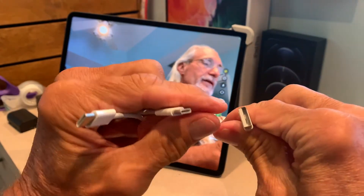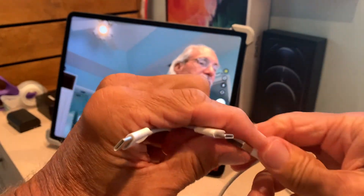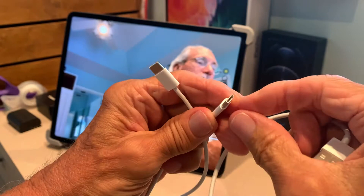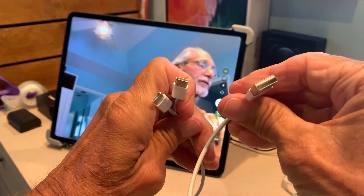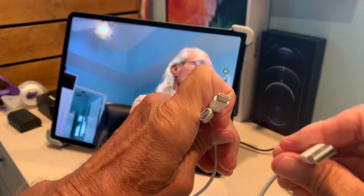Sometimes you're trying to put a traditional USB in and it's got this block, and then you've got to flip it over to get it in. Well, with these you can put them in — doesn't matter, you just slide them right on. So this is your traditional USB and these are your USB-Cs.